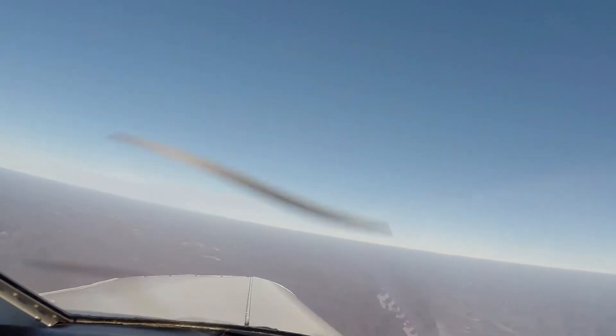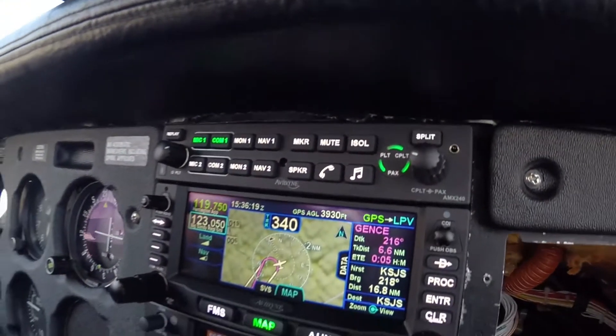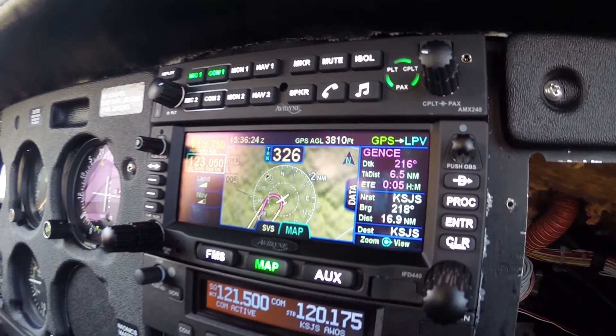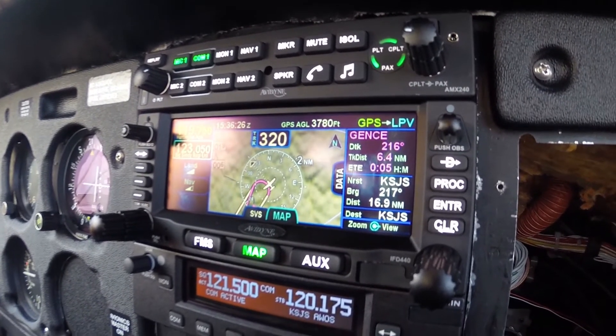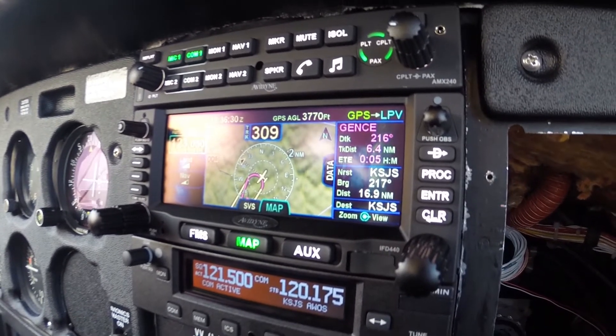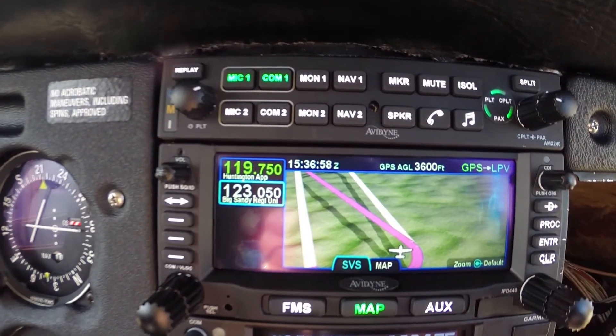There's our traffic. All right, so turn to 216 — and remember we need to be down to 4,100 because we are cleared for the approach. We're established on the segment of the approach, we're getting set and just going back to the SVS there.